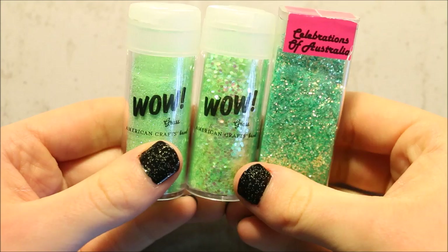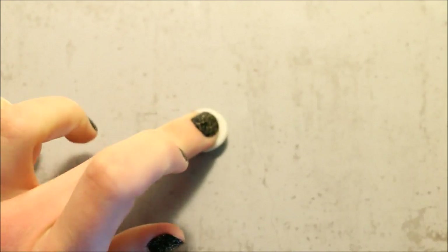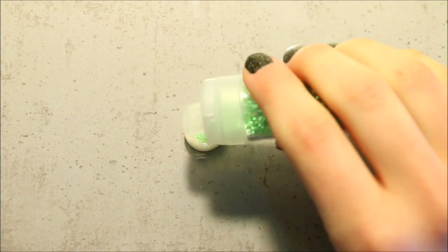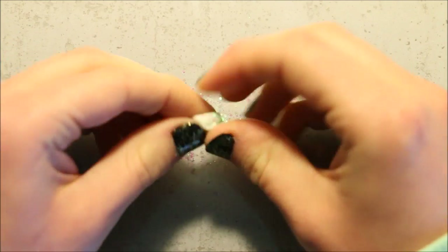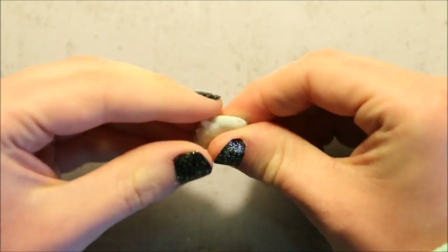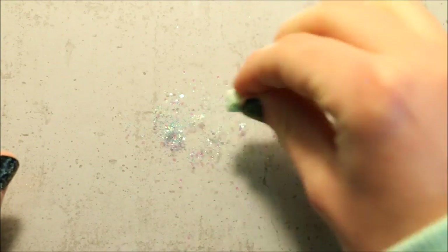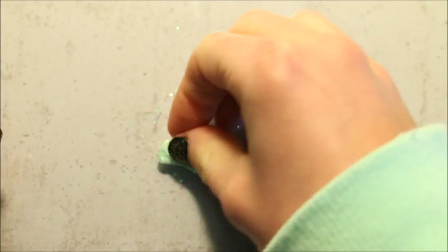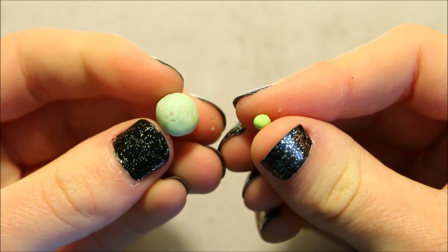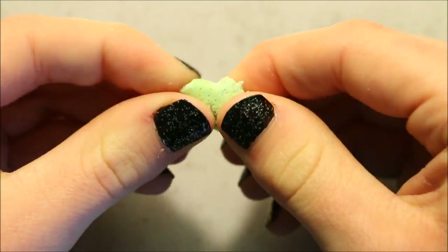Now for the green mixture, take some translucent clay and then take some green glitter to mix it in and give it an extra effect. If you don't want to use translucent or any glitter, you can also use just regular green clay. For some extra colour to enhance it a bit more, I'm also adding a small piece of green clay to the mixture as well.